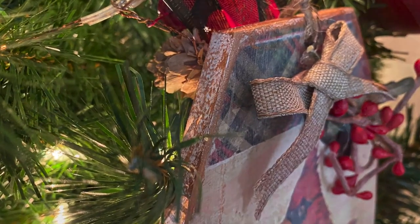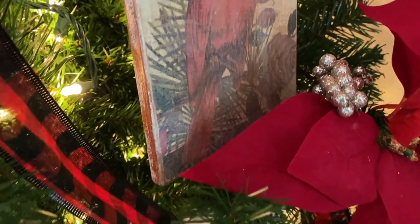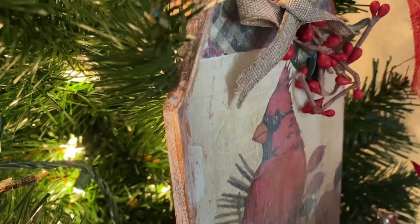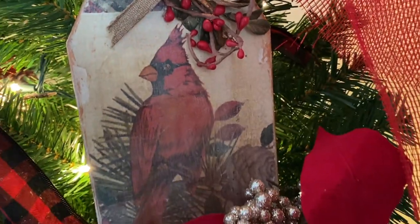So what do you think of my project today? I hope you really liked it. I love this napkin and I wanted to highlight it in something. Don't forget to go down and check out the Tailored Canvas link and the promo code, and don't forget to like, share, and subscribe. Have a great day — thank you!